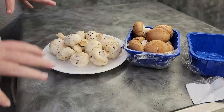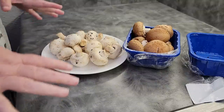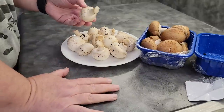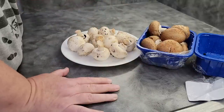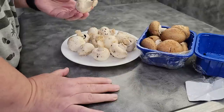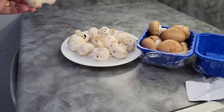Before we get started dehydrating our mushrooms, we're gonna talk a little bit about cleaning them and the truth behind whether or not you can use water with mushrooms when you're dehydrating.